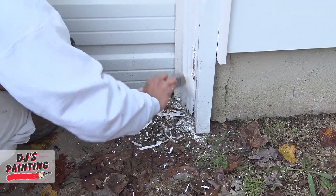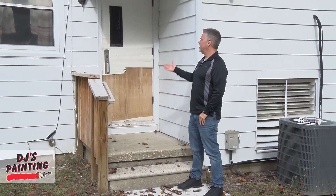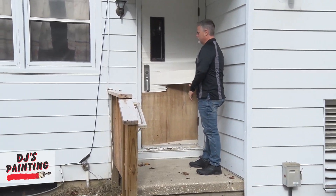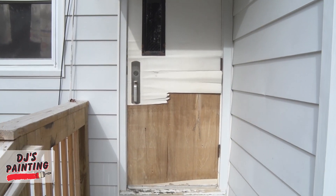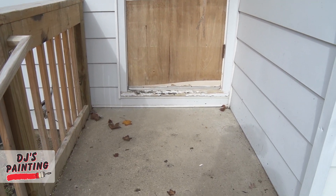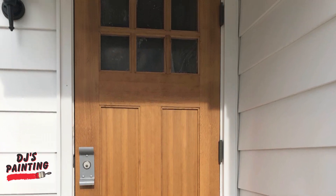For now, we put some primer down to make sure we get it sealed up nice and tight. On the back of this house, this is a door that you can clearly see was left go and delaminated. While we're here doing the painting work, we have a carpenter coming and he's going to change out this door, put in a nice new steel door, sealed up nice and tight. We'll get a coat of paint on it and it'll look good as new.